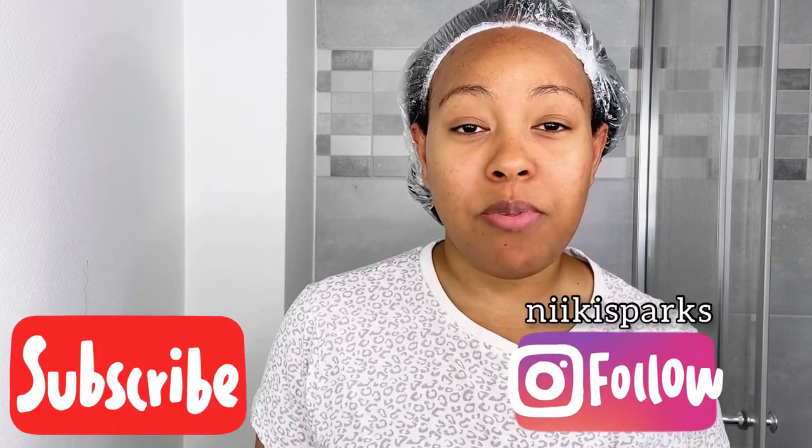Hey beauties, what's up? It's your girl Nikki Sparks. Welcome back to my channel. If you're new here, I do relaxed hair care content here on YouTube and on Instagram, so don't hesitate to subscribe to my channel and follow me on Instagram so you don't miss any of my relaxed hair care content. I'm looking like this today in my intro because I'm washing my hair — I just finished deep conditioning with heat.